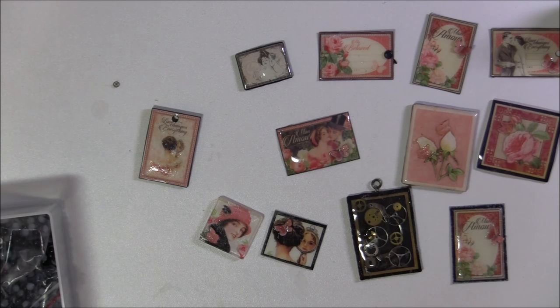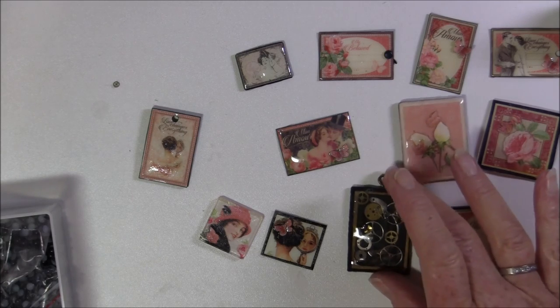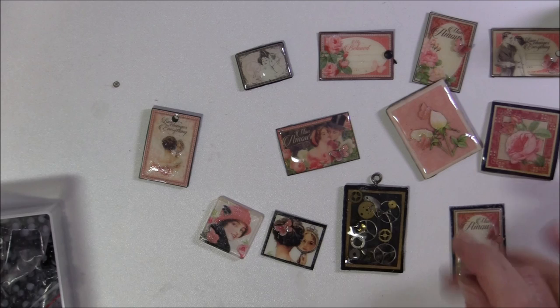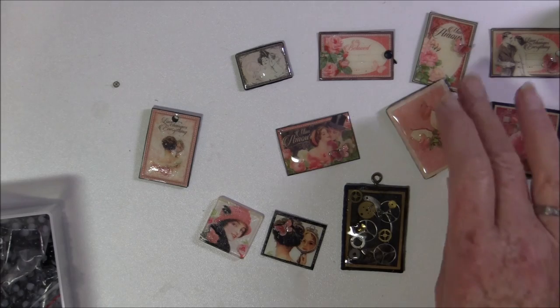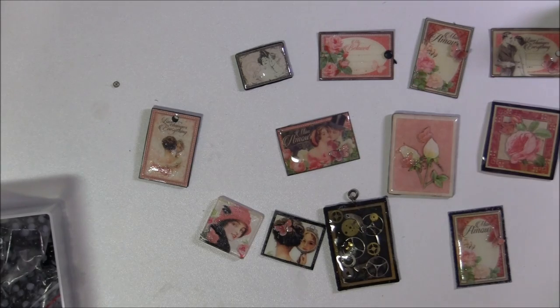If you are a child watching this video, please be aware this can be very hot with embossing powder, so please ask an adult to help you because you can burn your fingers. And then I will start the tutorial — I hope it will be helpful.